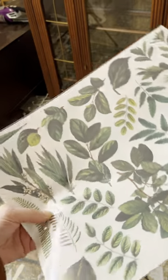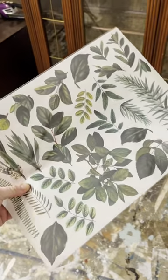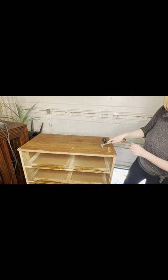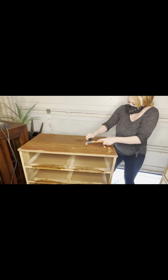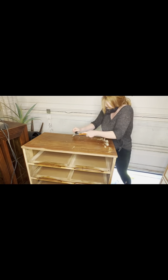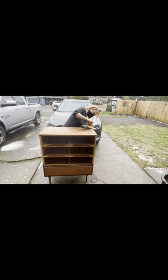To add another artistic touch, we'll be adding a Botanical Transfer, also from Amy Howard. There was an interesting varnish stuck on top, so we started by using a carbide scraper to scrape off the initial layer. Next, we went in with the orbital sander using 120 grit, all over the top, then went back over it one more time with 220 grit to make it smoother.